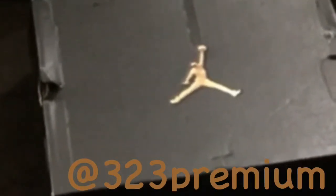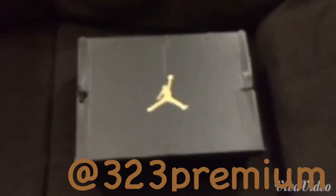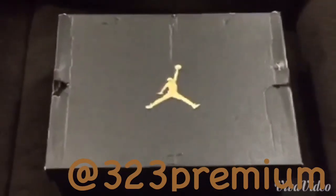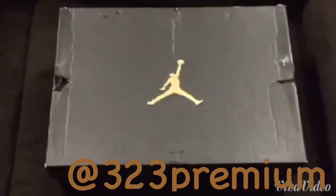What up, what is going on out there folks, this is your boy Mr. HD 323. Please hit that thumbs up and subscribe to the channel, follow me on Instagram at 323 Premium. Today I'm gonna be doing a pickup slash review — this is a shoe I just picked up from Nike, I'm gonna give you all a quick review on it.